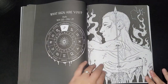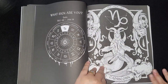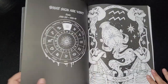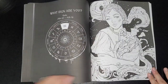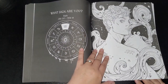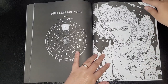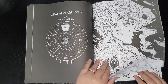We've got Capricorn — female version and then your male version. Then Aquarius — female and male. Then Pisces — female and male. I'm sure you get the idea now — each sign has its symbol page, a female illustration, and a male illustration.